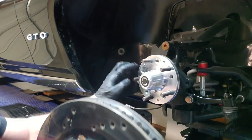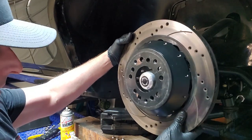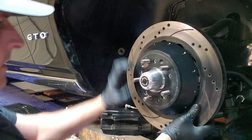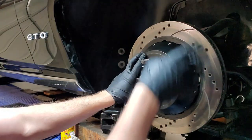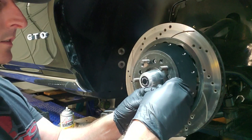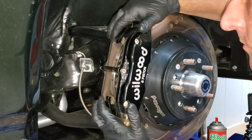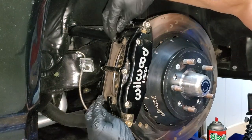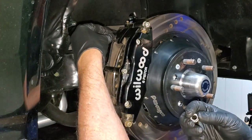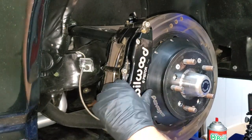Let's put the disc back on. There is a particular pattern for the lock bolts — it looks like a Y. I already hit this with brake cleaner, so I cleaned front and rear and I'll probably do it one more time before I put the caliper on. I'm using a little thread locker just in case. Slip your caliper back on — there are two washers on those studs — then tighten the 12-point lock nuts to 30 foot-pounds.